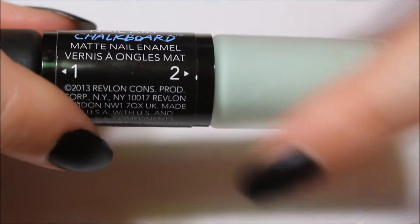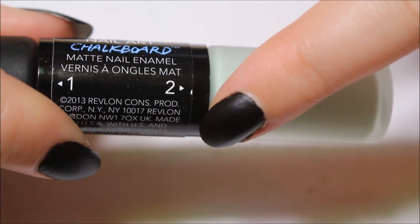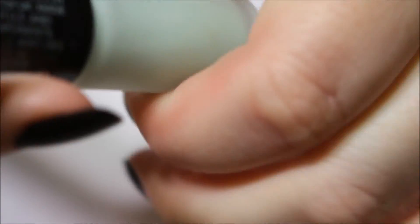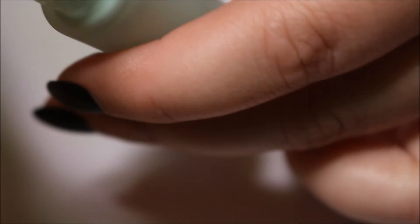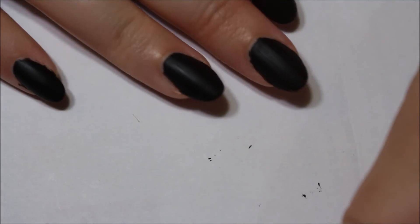The number two process, like the Expressionist, should be a striping brush or a thinner brush. It is a thinner striping brush for drawing on your chalkboard.